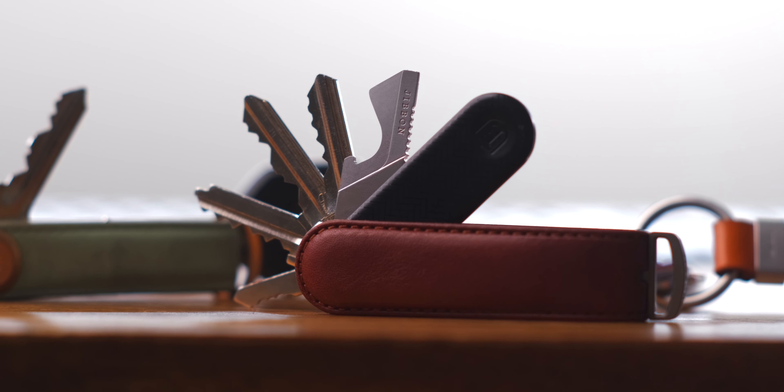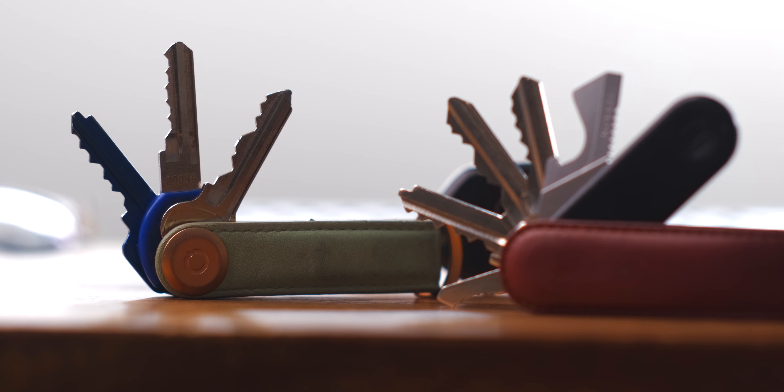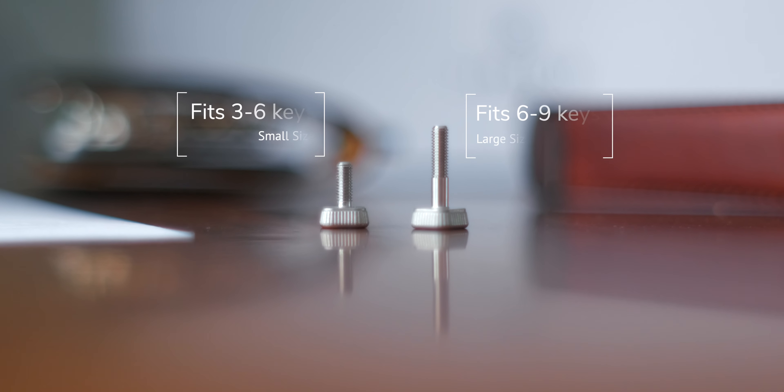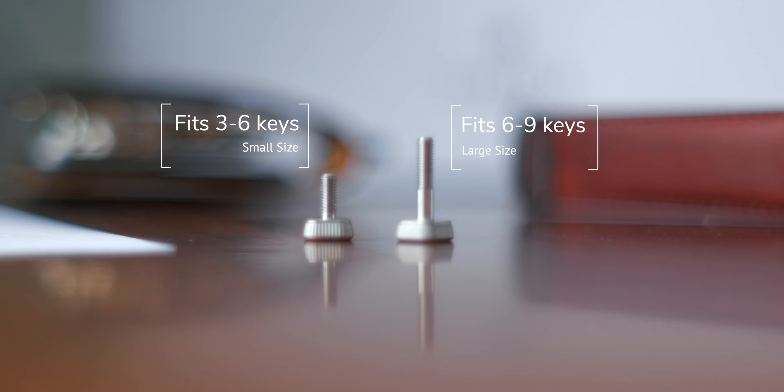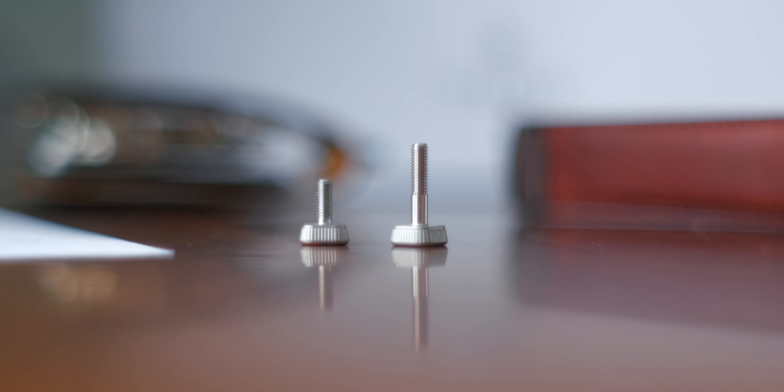There are of course a couple of differences as well — it wouldn't be a new product without upping the competition. The Jibbon is technically said to hold nine keys, which is two more than the Orbit Key. To cater for this variation, each Jibbon comes bundled with two screws: one for a smaller size that fits around three keys, and then a large one that can fit all the way up to nine keys.